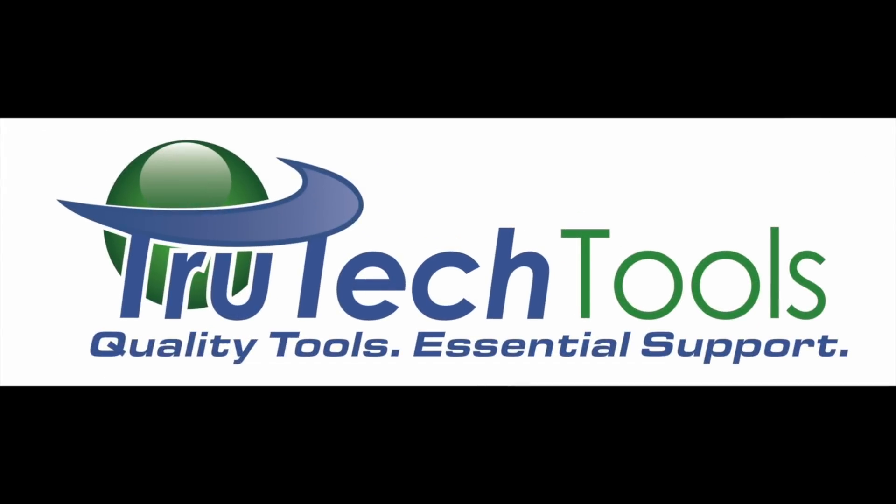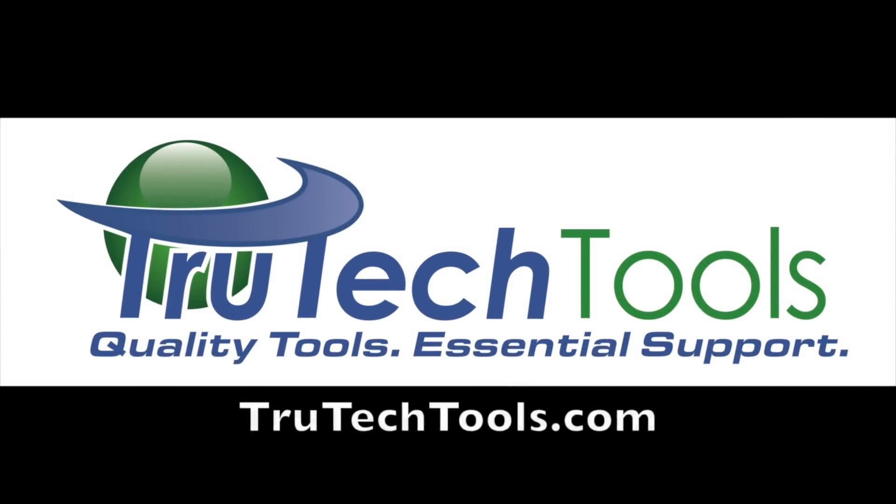Sponsored by Truetech Tools. Quality tools. Essential support. Truetechtools.com.